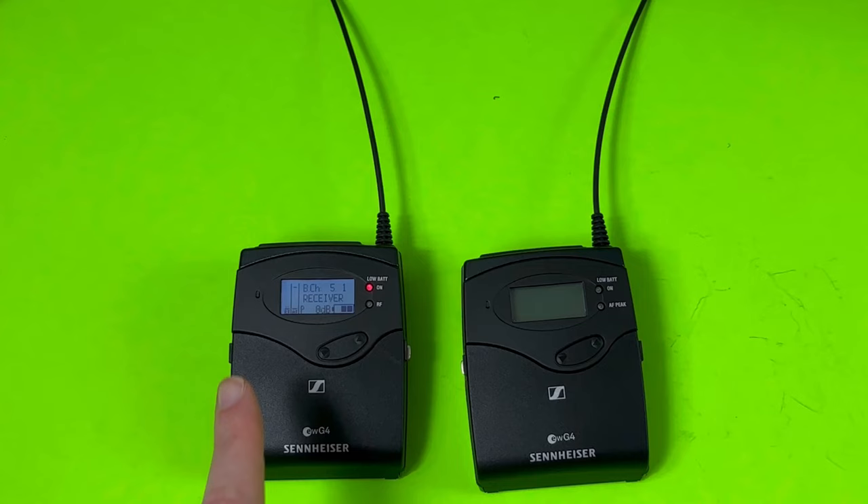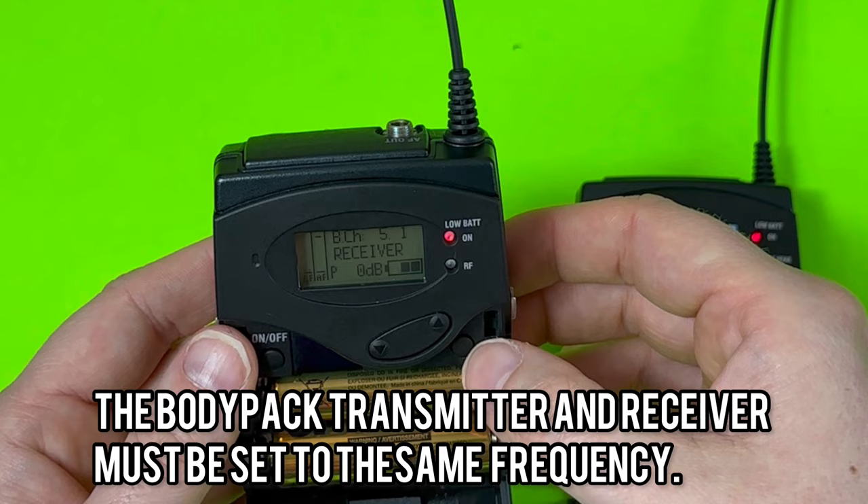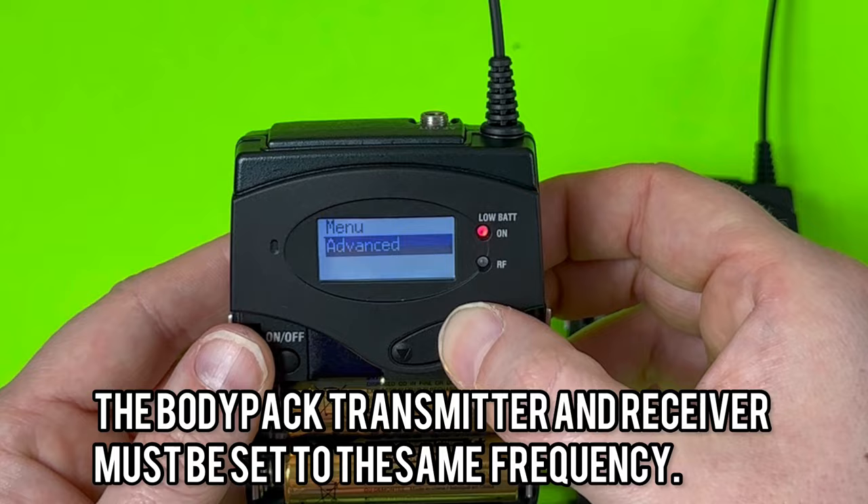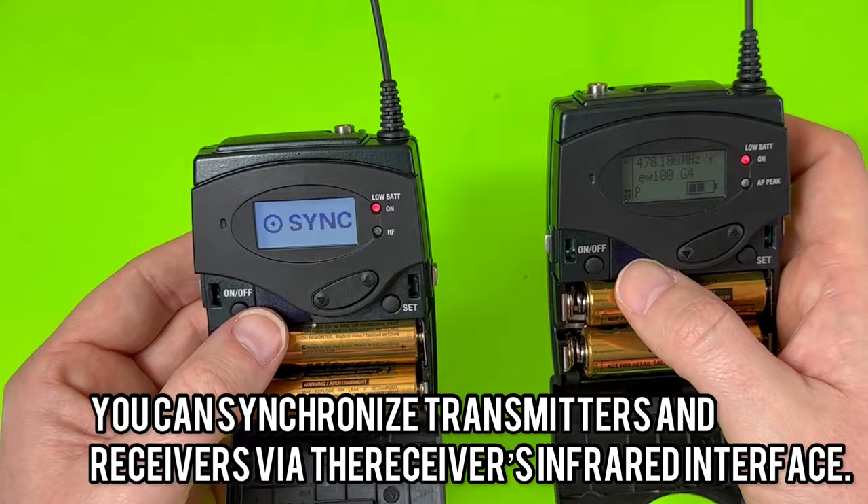Now I have to pair the receiver to the transmitter. I'll come over to the transmitter, get it turned on, come back to my receiver, hit set, and scroll until I find sync. It's now in sync mode and I take this IR and that IR and put them together, and I'll get a little check mark to show that they synced up and are now ready to go.